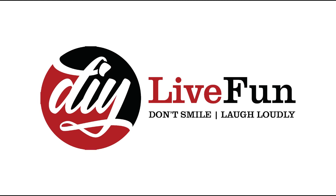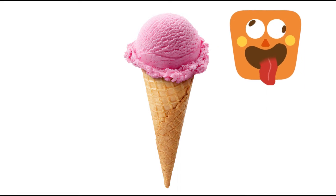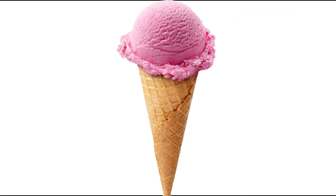Hi kids, welcome to DIY Live Fun. Today we are going to draw an ice cream cone. Are you ready? Grab a pen or anything to draw.